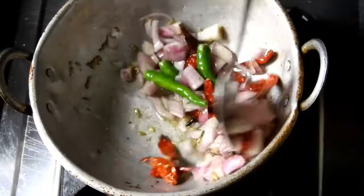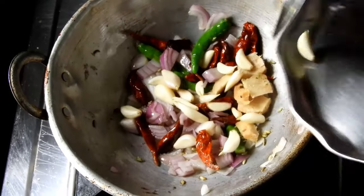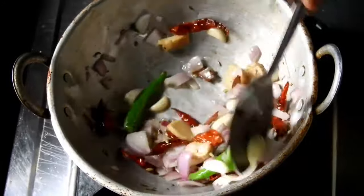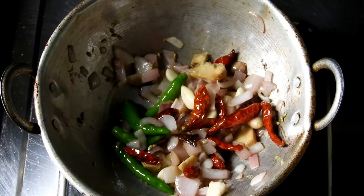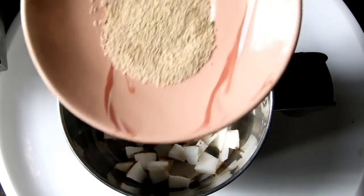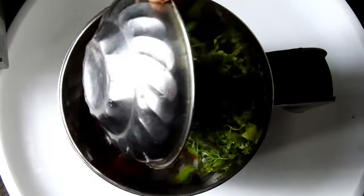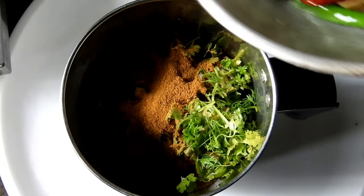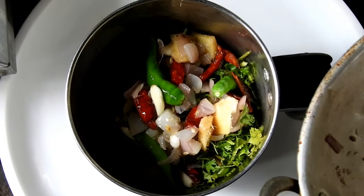Let's fry it for 1-2 seconds, and mix it in a jar. Add 1 tomato, add 1 tablespoon of chicken. The dough will be used and cooked.